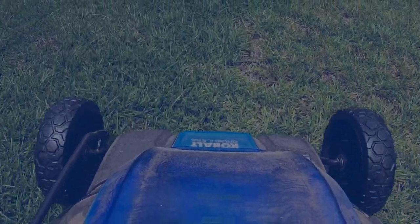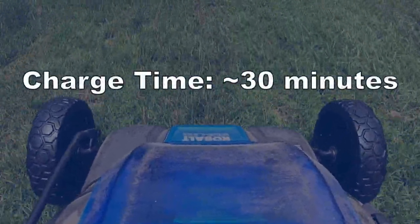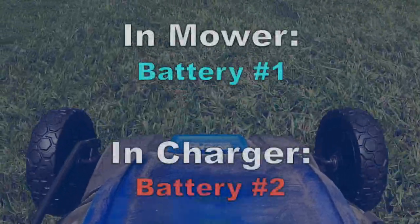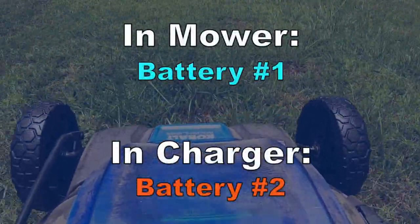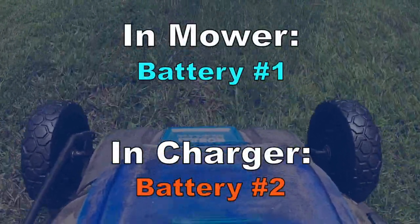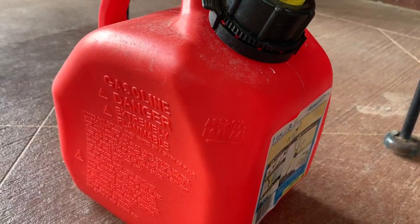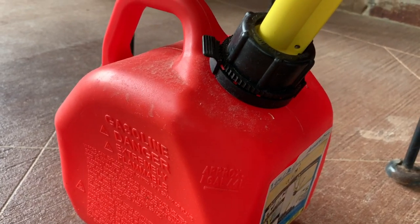If you have two batteries and it only takes 30 minutes to charge one, you can cycle through the batteries without ever running out. While one charges, you're mowing with the other. Once that one's empty, you switch them out and keep mowing. But if you're constantly switching them out, you're probably just better off with gas.